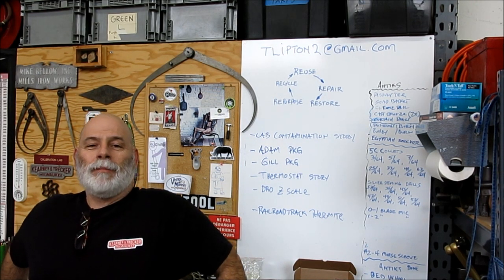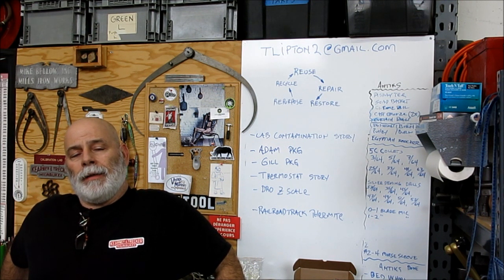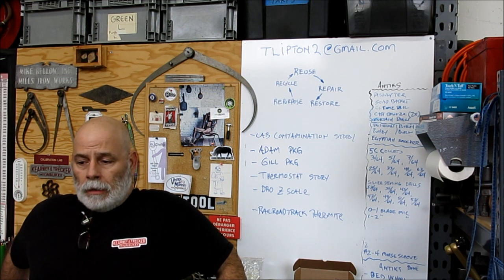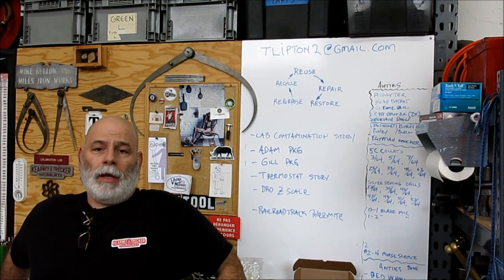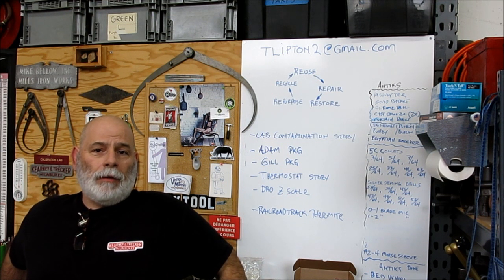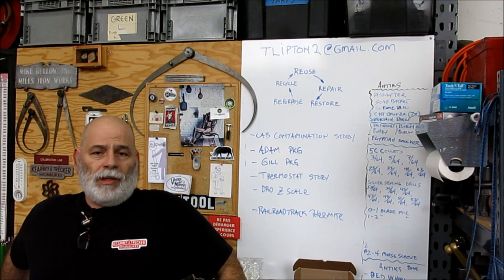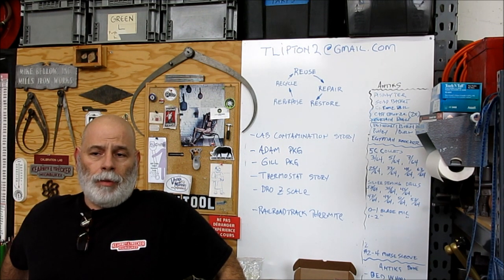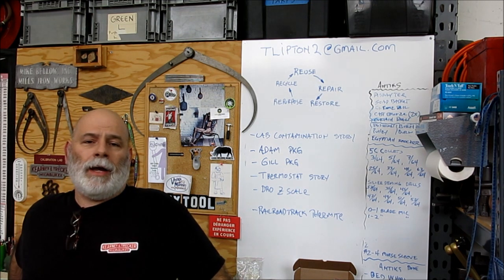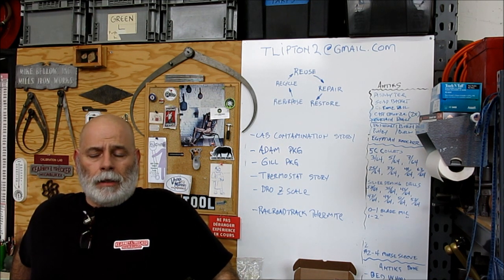Welcome back to Ox Tools. I'm Tom. I was traveling recently and sitting in the airport in Connecticut of all places, waiting for a connecting flight, when I got a call from a friend of mine. Her name is Stacy and we talk about machine work back and forth over the internet a little bit. She had a question about thread grinding and crush form grinding, so we chatted a little bit about that.